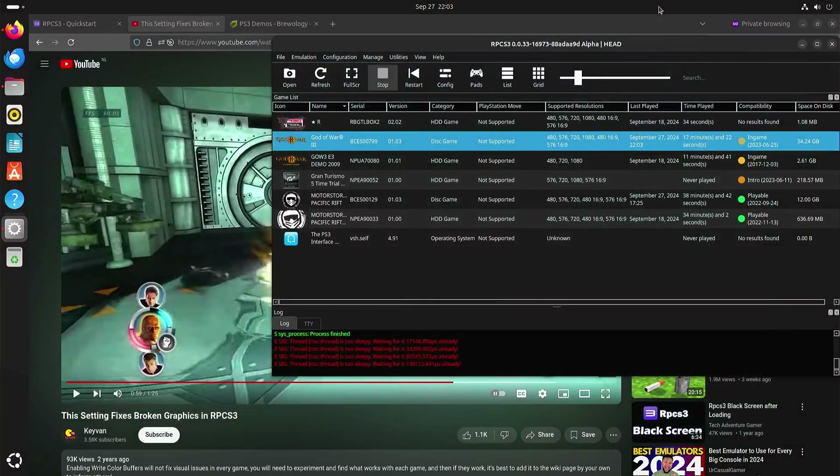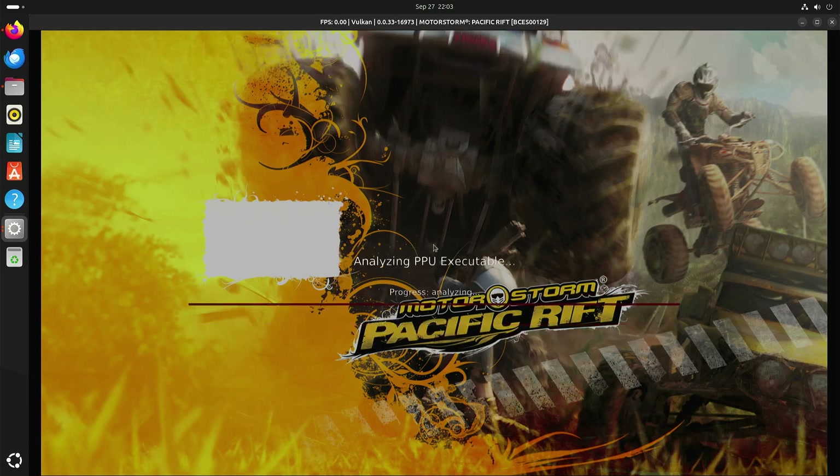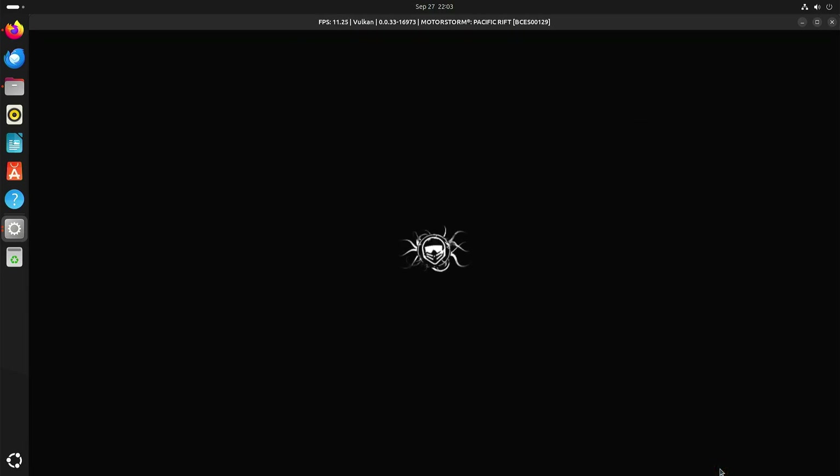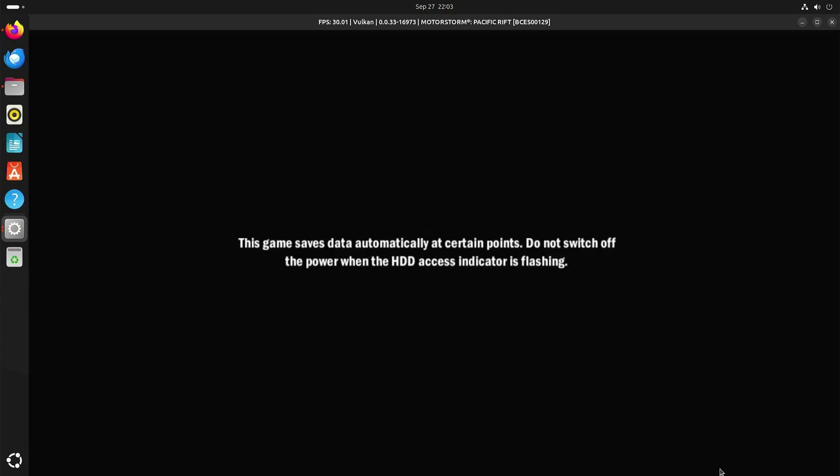One of the games that will play better is Motorstorm Pacific Rift. I think this one is locked at 30 frames per second and not 60.